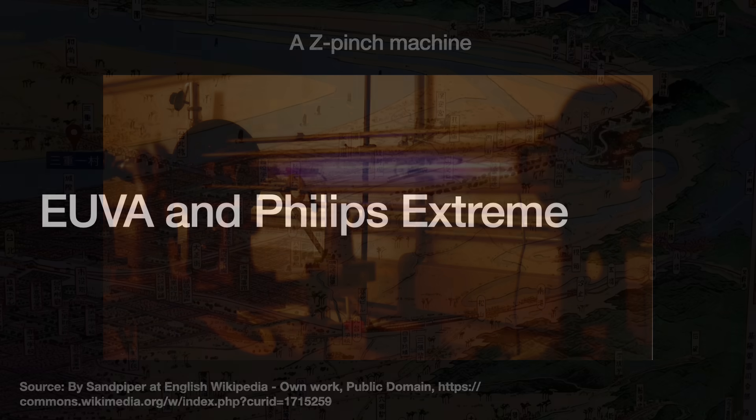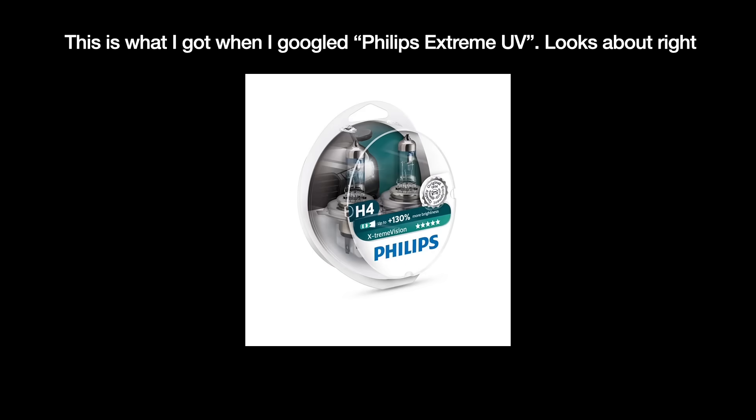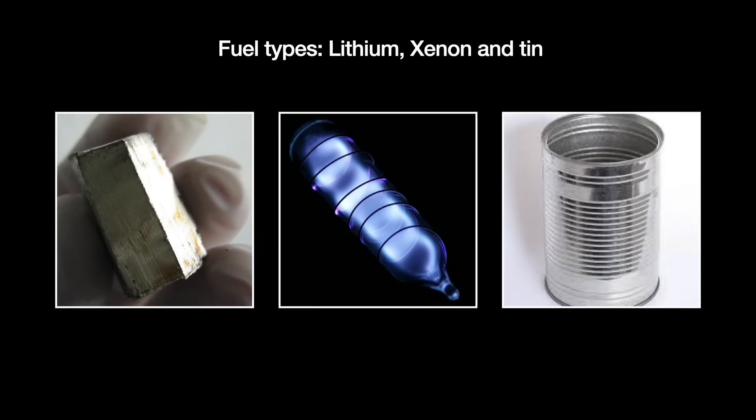In the early days of EUV — the late 1990s and early 2000s — DPP was investigated as a possible light source by two companies. The first was the Extreme Ultraviolet Lithography System Development Association, or EUVA, in Japan: a large joint organization with participation from various Japanese companies and academics. The second was Philips Extreme UV, a joint venture between Philips and the Fraunhofer Institute for Laser Technology. One of the major differences between the two setups was the choice of vaporized fuels. There were three options: xenon, tin, and lithium.